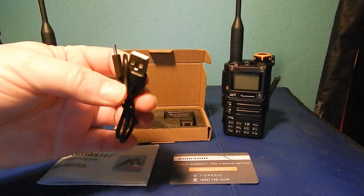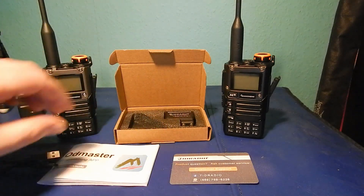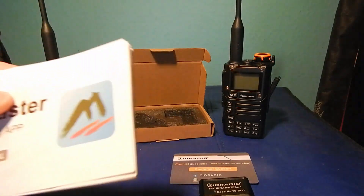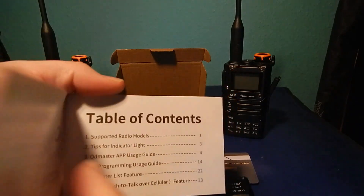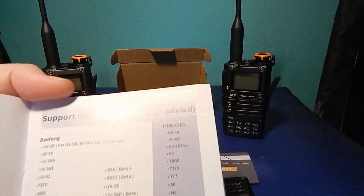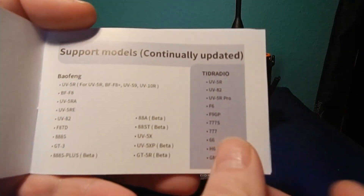In the box you get your USB-C charging cable, the dongle, and a pretty good manual for a Chinese manual — it's quite well put together and well thought out.